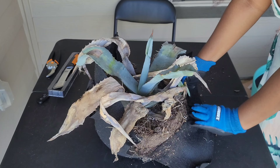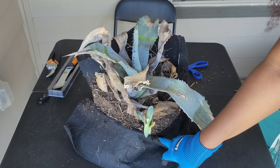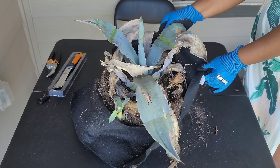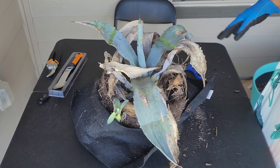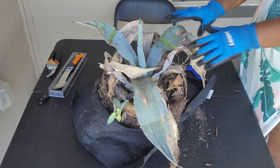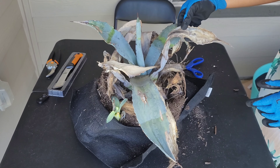Oh look, there's a pup! I know many of you may be thinking to just trash it, but I will not be trashing it. I'm actually going to go through and see what I can do here.